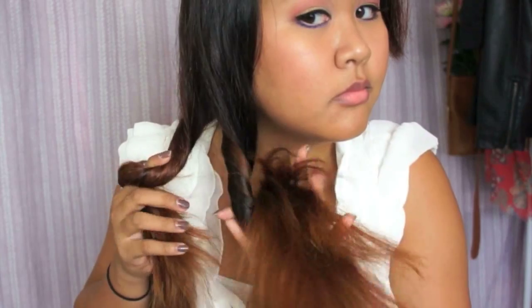Separate your hair into two even sections and twist both sections in the same direction — I'm twisting both sections toward my face. Then when twisting them together, twist them outward away from your face. Continue twisting to get the rope braid and tie it off at the end with a small elastic.